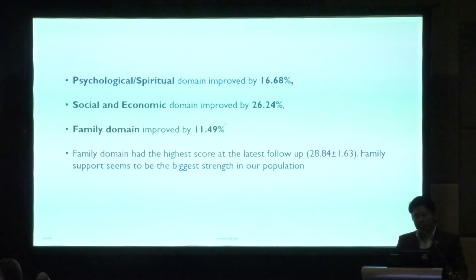The psychological and spiritual domain improved by 16.68%, the social and economic domain by 26.24%, and the family domain by 11.49%. The family domain had the highest score at latest follow-up — almost 29 — suggesting family support is the biggest strength in our population.